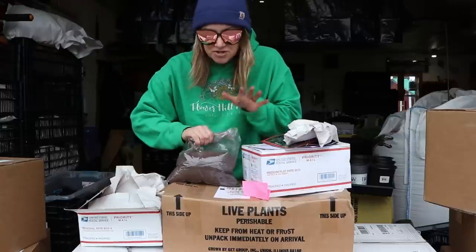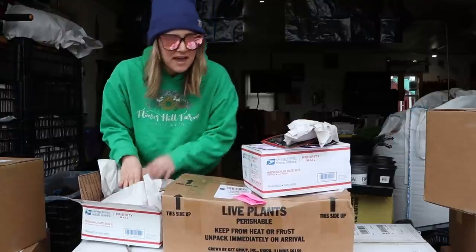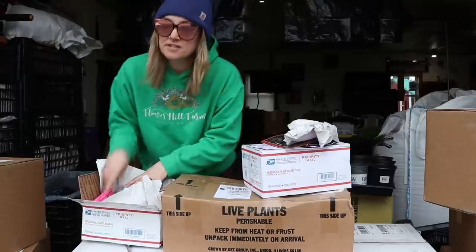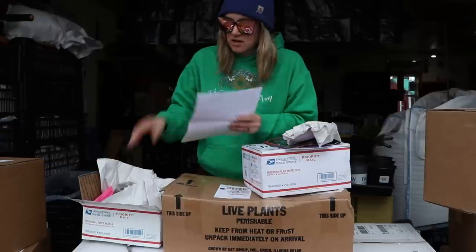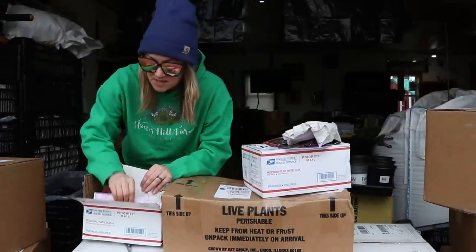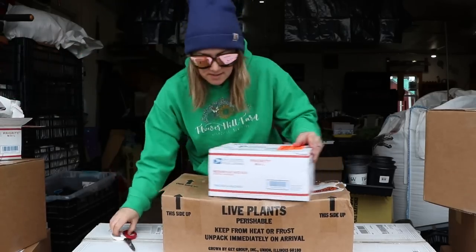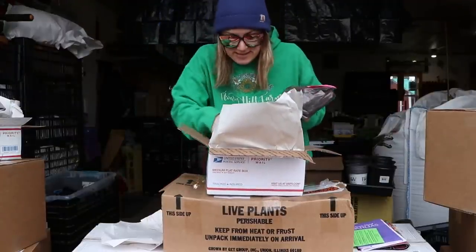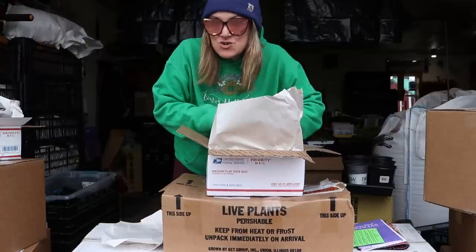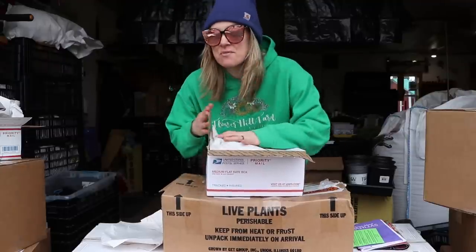I'm going to gently put this back in the box. I don't want to accidentally knock off some of the eyes on the tubers — if that happens they'll often grow another eye, but it does delay the process. In this box there are 14 tubers, most of them are my mom's — about half. The other box has 21 tubers in each bag, so 42 total. I have a video where I went over every variety — my Dahlia Dreams 2022 video — and I'll link that above.